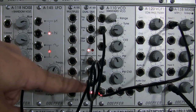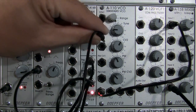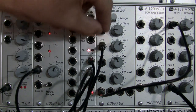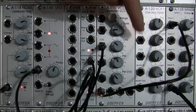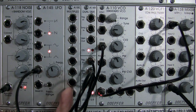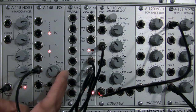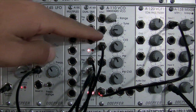Random voltage is going out from sample and hold into CV1. We can change it slightly by going into CV2 if we want, and then adjust how much of that is actually going to the pitch of the oscillator. Bring down the frequency of my LFO — there we go, that's our track and hold type sound going into our standard VCO.